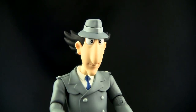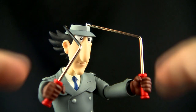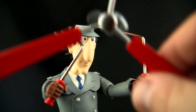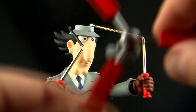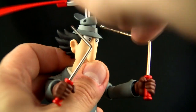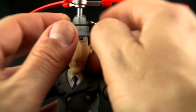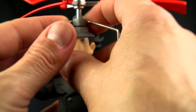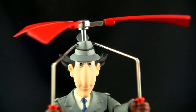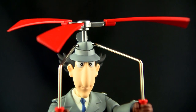Next we're going to do go-go-gadget copter — remove the top of the hat and add the other piece. Attach the bars to his hands, put together the propeller by attaching the three propellers to the centerpiece, grab the hat piece and pop it on top — it's a friction fit. Then fit the bars on the sides; they don't exactly pop in or stay very well, so you've got to mess around with his hands to get it looking right.